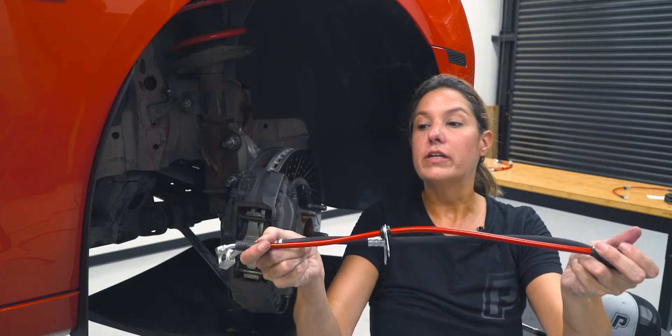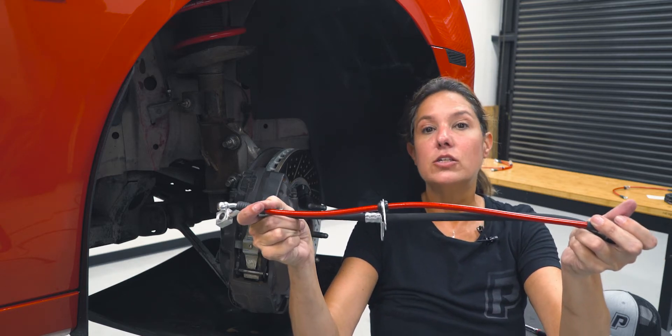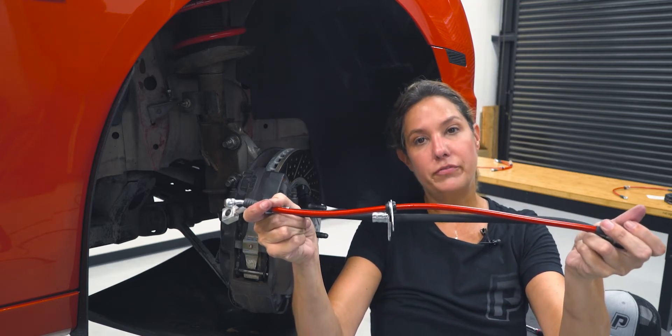Now, as you can see, I'm holding up the factory brake line to the aftermarket brake line, and they should be about the same size. Your shorter brake lines are going to go in the front.